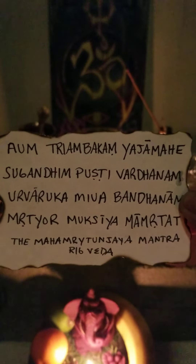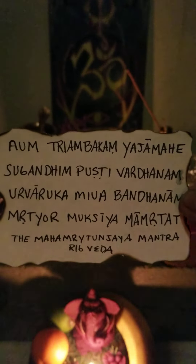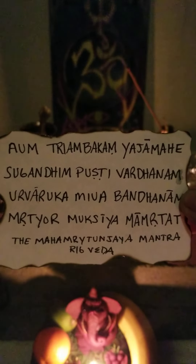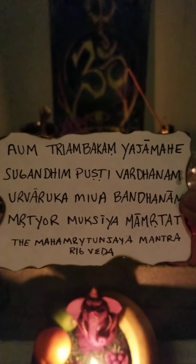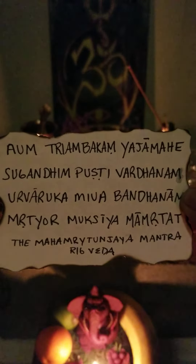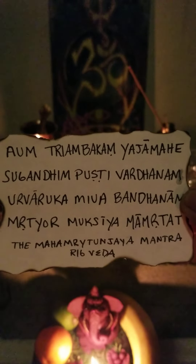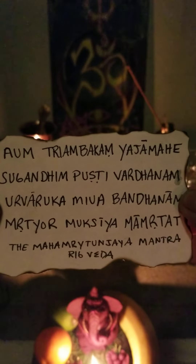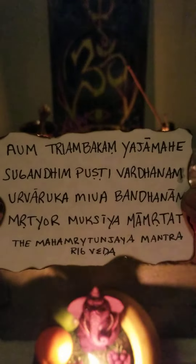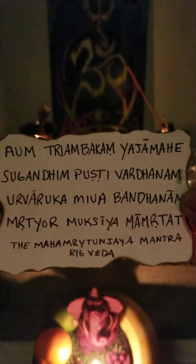The mantra itself is pronounced like this: Aum. Triambakam. Yajamahe. Sugandhim. Pushtivardanam. Urvaruka. Mivabhandanam. Mrityor. Mukshya. Mamrithat.